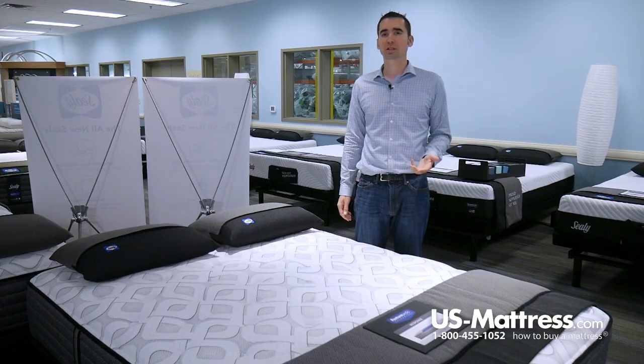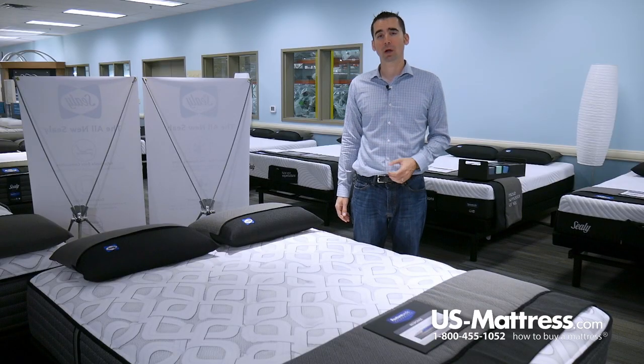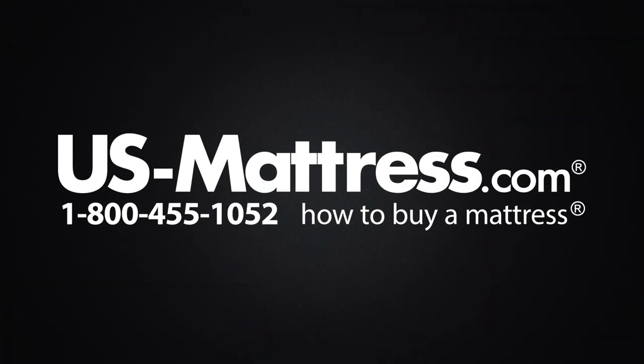This has been the review of the Sealy Response Performance Cooper Mountain 4 Cushion Firm Mattress. We hope you found this video helpful, but if you have any questions, please feel free to reach out to us at 1-800-455-1052, or you can leave us a message on this video. We'd love to hear from you, or during normal business hours you can speak with a member of our chat team.